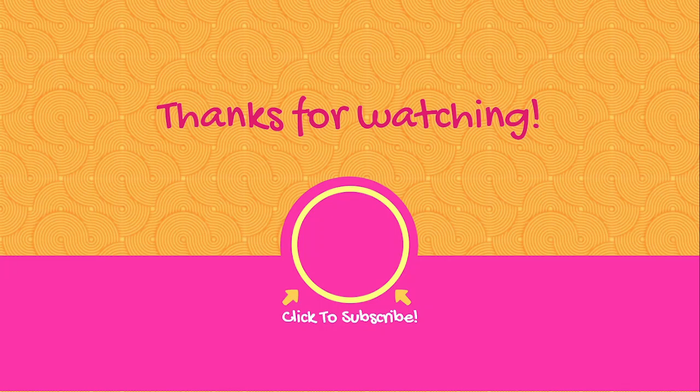Thanks for watching. Please like, share, and subscribe to my channel.